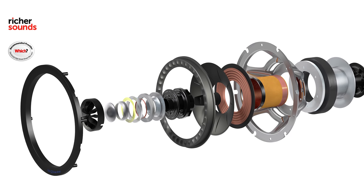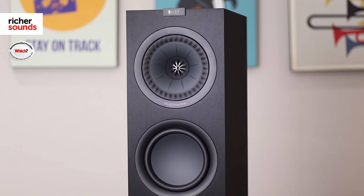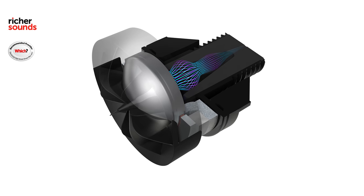The Uni-Q driver array places the tweeter in the center of the driver to produce what sounds like and looks like a single speaker that can produce a very broad frequency range. It reduces the gap between the treble and mid-range sound frequencies to produce a sound which is very three-dimensional and spacious. Improvements have been made to the higher frequency range by adding a damped tweeter loading tube, giving a clearer, more detailed sound to the lower treble frequency range.